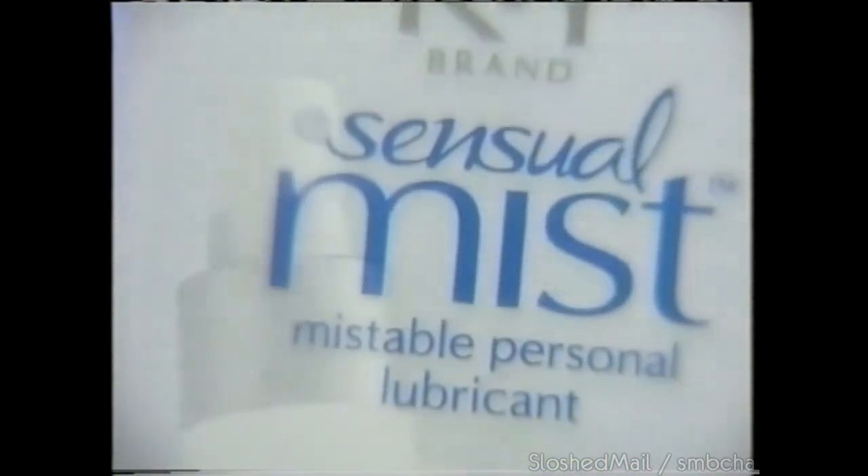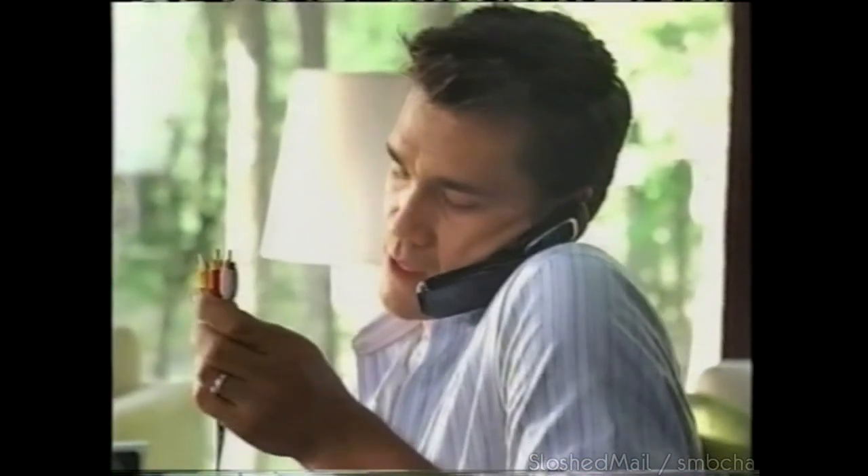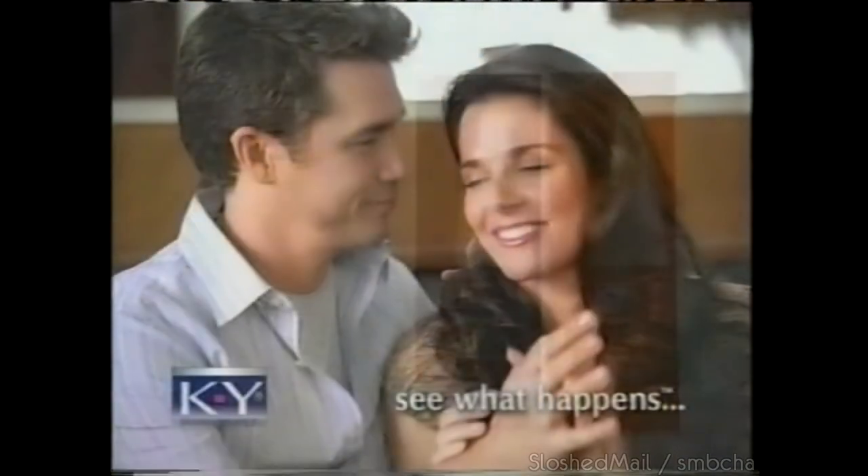The secret to a great relationship? Pay attention. New KY Sensual Mist — mistable personal lubricant. The only one that goes on with a light, sensuous spray. Introducing KY brand Sensual Mist.